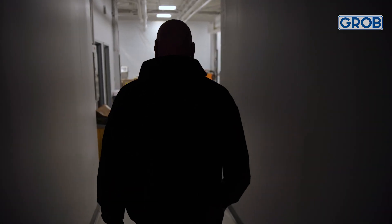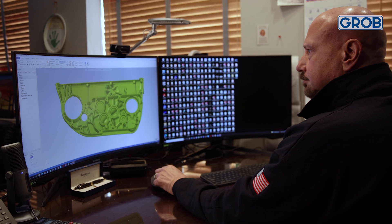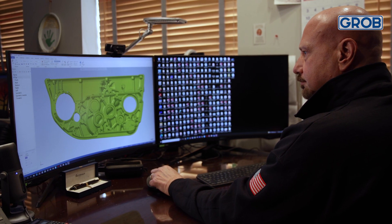I said to myself, I don't have the job yet, but at some point in the future there's going to be a part that comes along that this machine is spot-on for, and that's when we'll buy the Grobe.